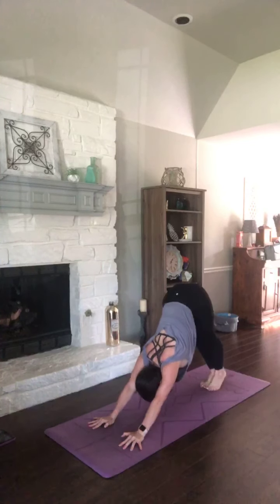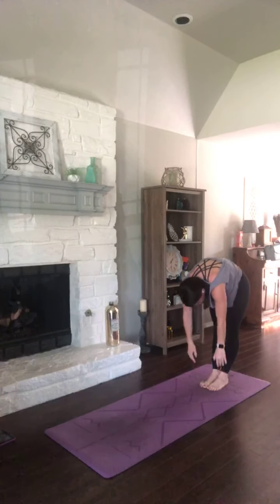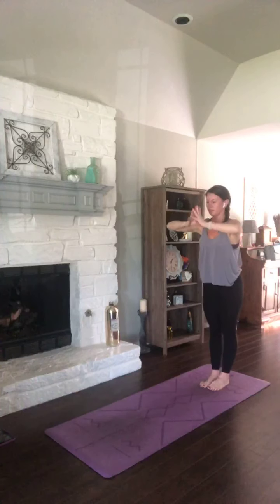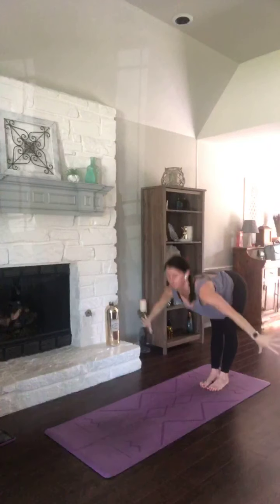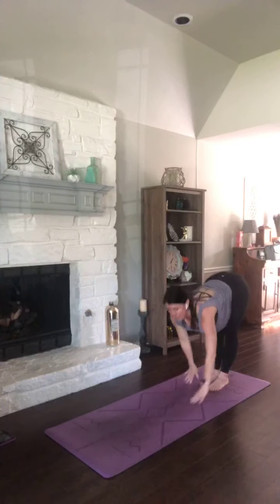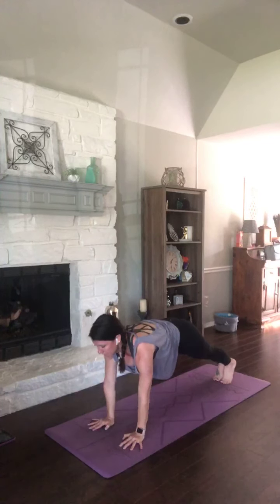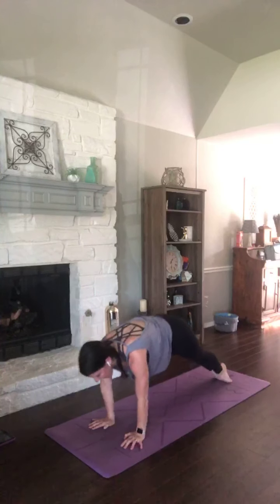One more time — same thing. Reach it up, arms wide, dive it down, forward fold. Half lift. Walk it up — walk it up three times. Chaturanga. Inhale, plank. Exhale, two. Inhale, plank. Exhale, three. Finish it up, press it through. Take those hips high for down dog.